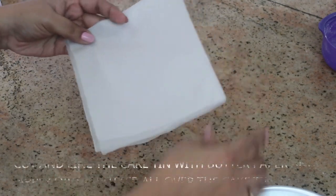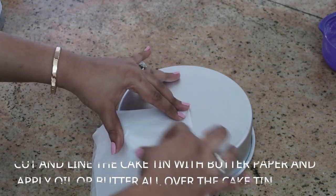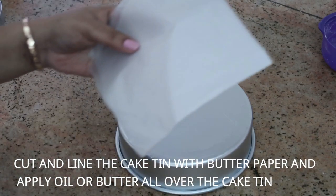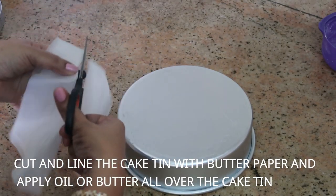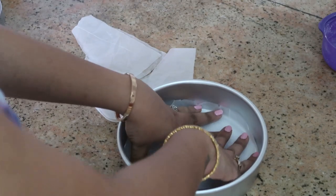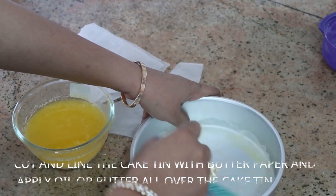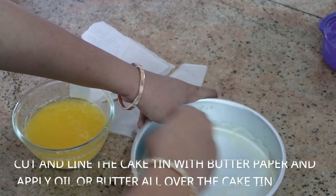Now I'm going to line the cake tin using butter paper. I measure and cut it with scissors — this is the trick I use to get a perfect circle shape that fits the tin. Then I take butter or oil and grease all over the cake tin so the cake doesn't stick to the pan, then set it aside.